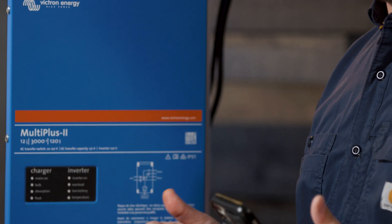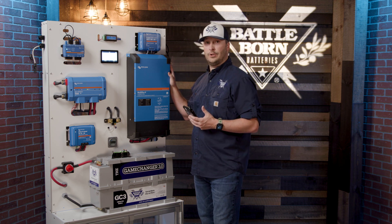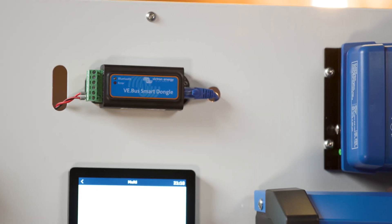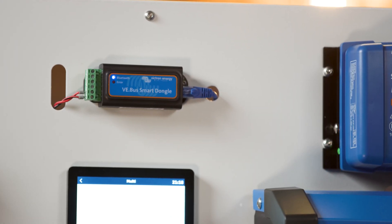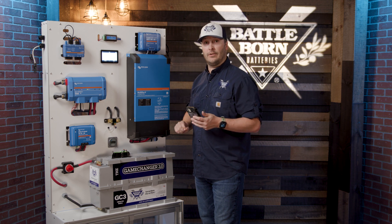We do recommend some kind of remote for the inverter charger. This is a nice easy Bluetooth one. Another good option is going to be a Digital Multi Control — same function, it's just a panel that you put on the wall and you can turn it up and down from there. It really does help with the functionality of the system.